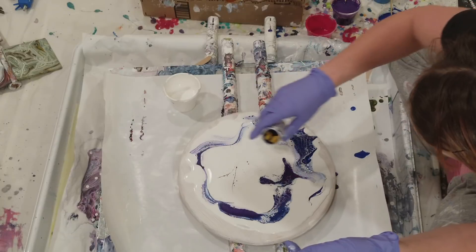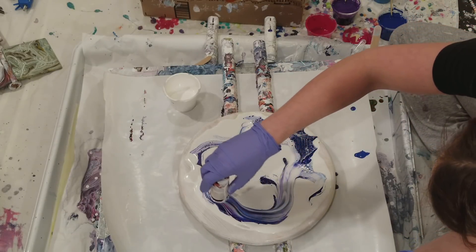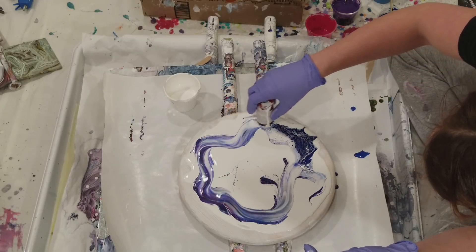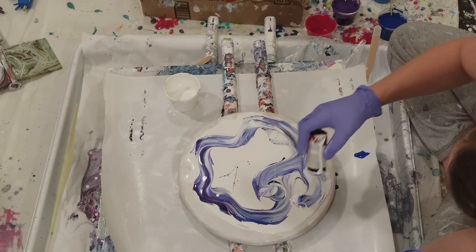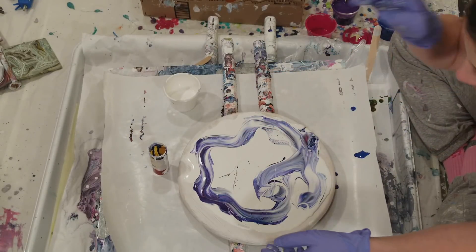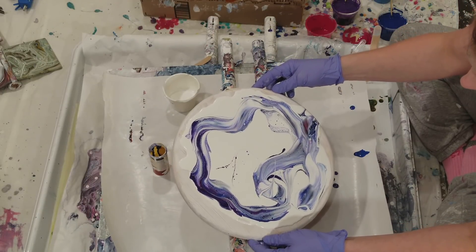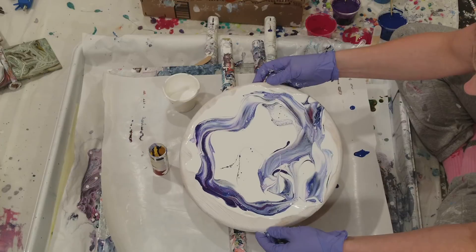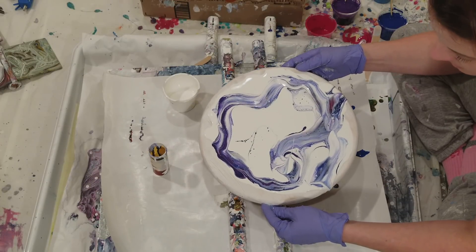I don't like all of these little white cells that came up when I did that. I forgot how last time I did this I taped up the edges to keep the paint on. Just tilt slow.